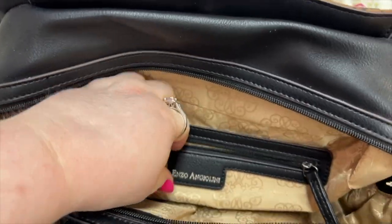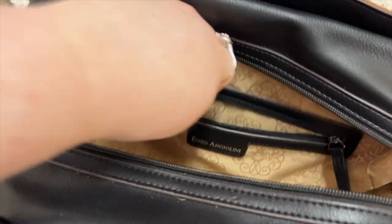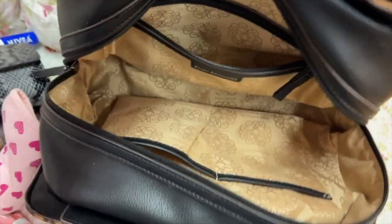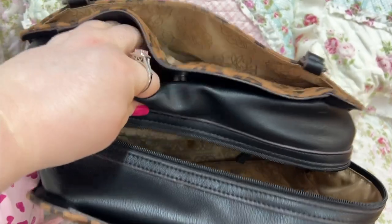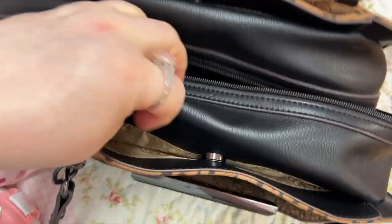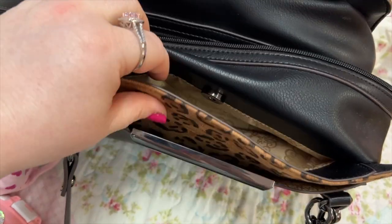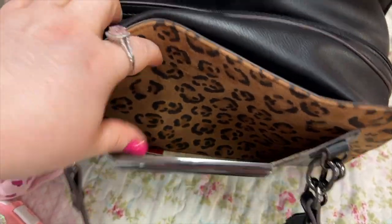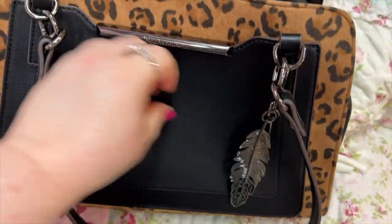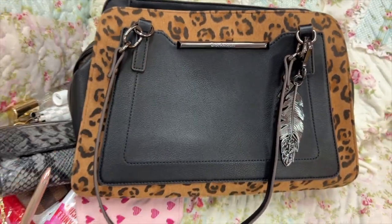Let's see what we have in the pouch — we have my nail kit, my mask, and my glass file. Look at this bag y'all — amazing. I love it. I still love it even though I've had it for years. Love it, love it, love it.